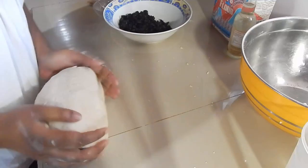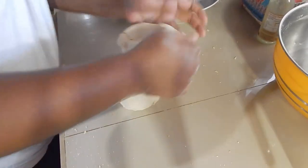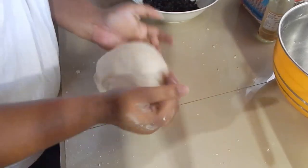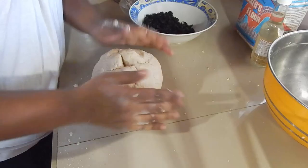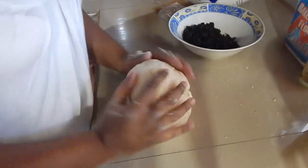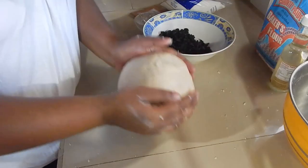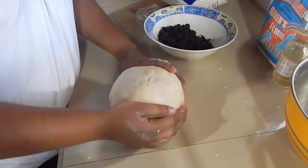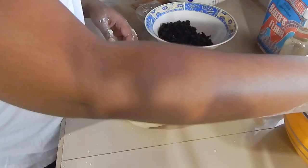See how smooth the dough is getting. Now we're just going to wrap this up and put it in the fridge — or freezer — for half an hour. Wrap it in some plastic wrap, foil, or whatever you have. We're going to put this in the freezer for half an hour and then check back with you to show you what it looks like.